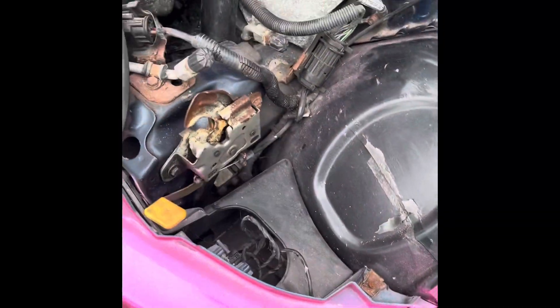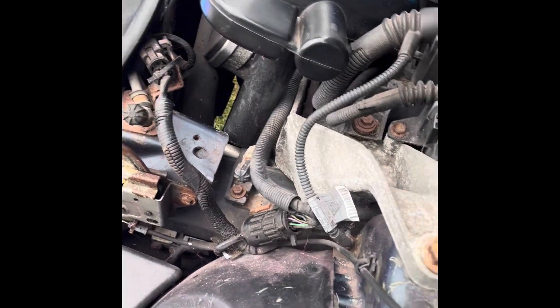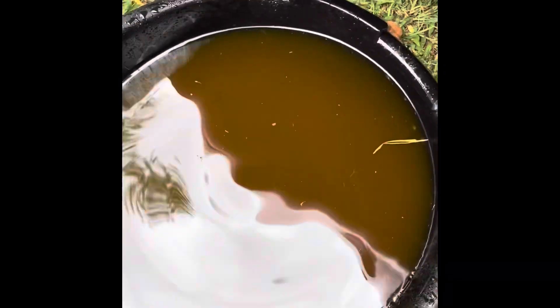Flushing out the coolant — I loosened the clamp from the bottom hose and pulled it up from the top, and drained all that. I also took the bleeder valve out. And this is all the gunk that came out — what in the heck is that?